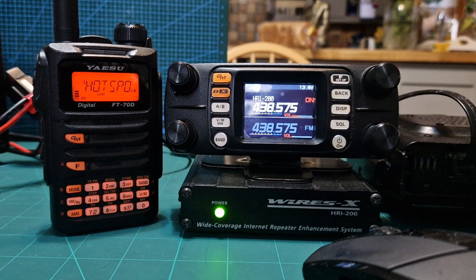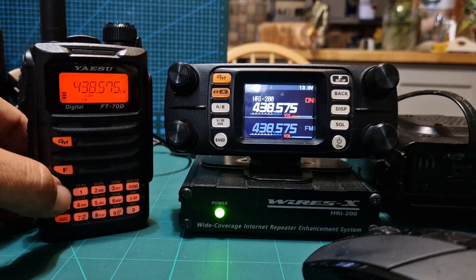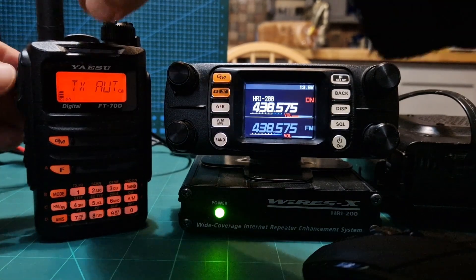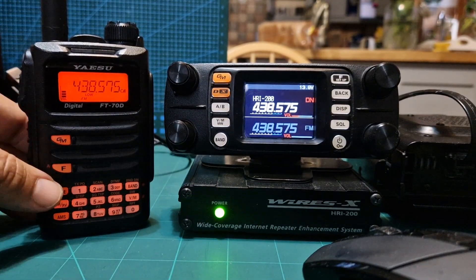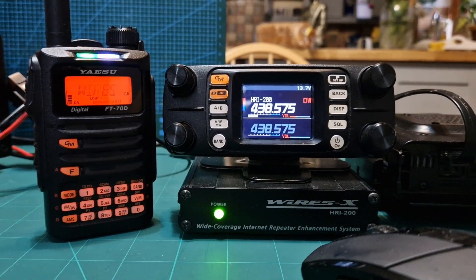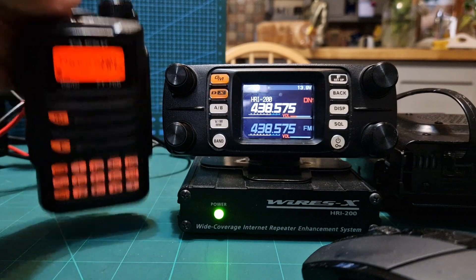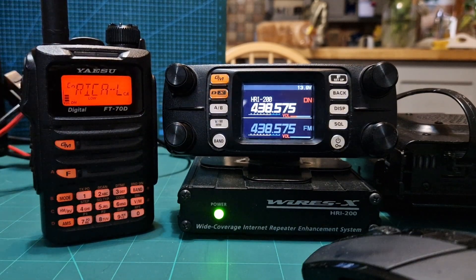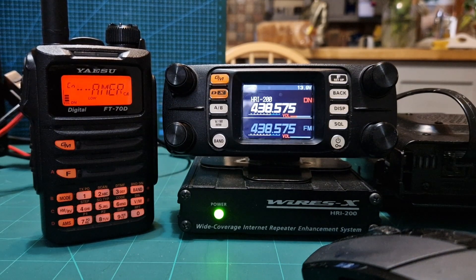Let's try the X button. On here you push F then AMS and it will handshake. It's now treating the FTM 300 almost like a hotspot. In the same way you'd connect using your normal handheld and a jumbo hotspot, you can now change rooms using your handheld — you're not tethered to changing rooms using the Pi-Star software or the PDN software.